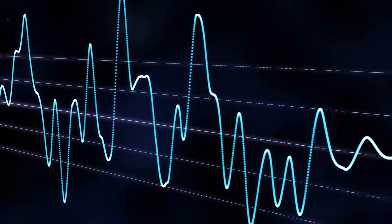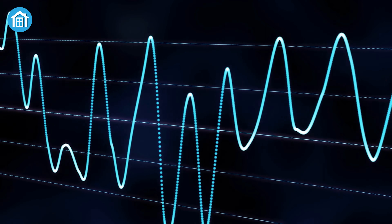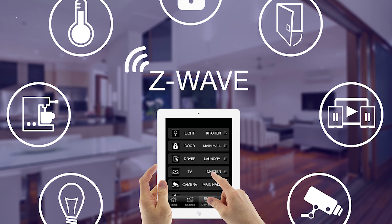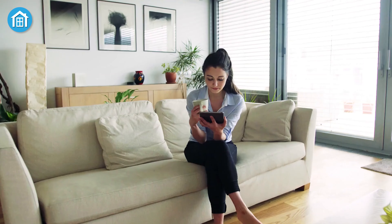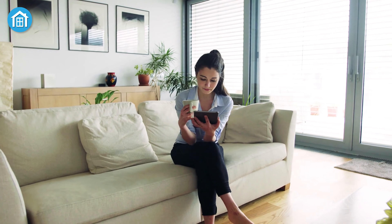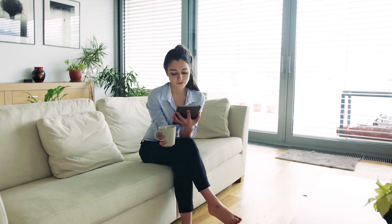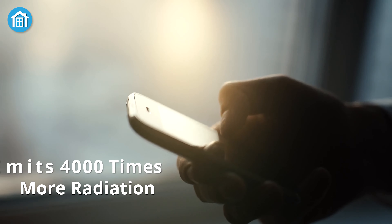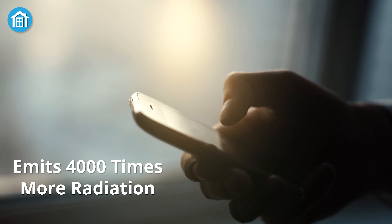The biggest benefit of Z-Wave is that it operates on a very low frequency band, which means it consumes very little power. With a single battery, a Z-Wave supported device can run up to 10 years without any issues. Furthermore, Z-Wave devices pose no health risks, so people with health concerns can completely forget about them. In fact, a mobile phone emits 4,000 times more radiation than a Z-Wave device.